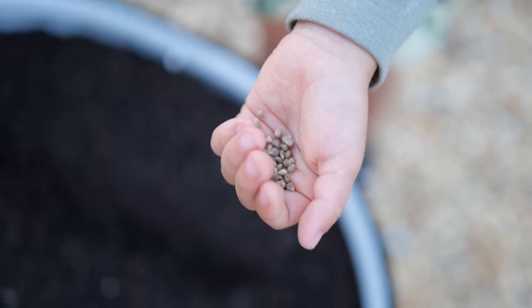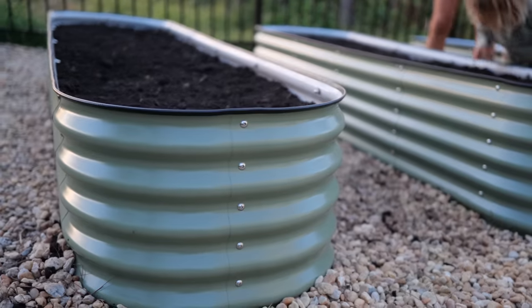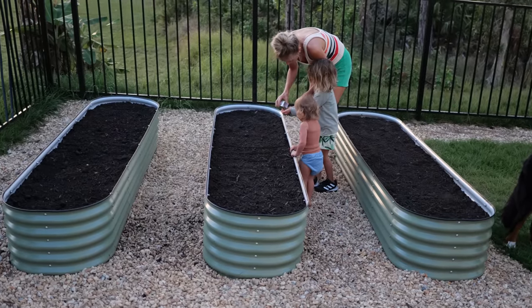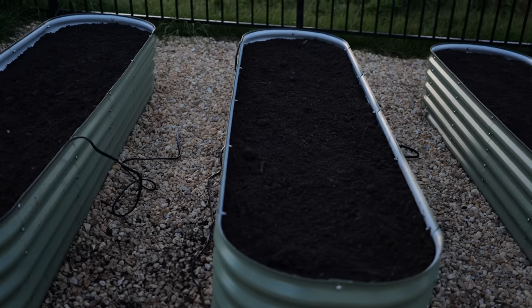The seeds I got from True Leaf Market. The garden beds are from Vigo Garden — they're super cool because they're modular and nine-in-one, so you can shape and configure them nine different ways. We had a long productive day, so thankfully dinner is leftovers.